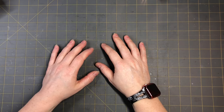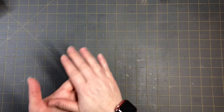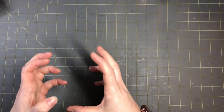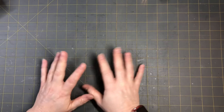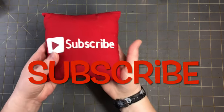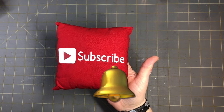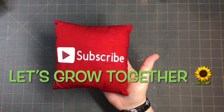Hi everyone, this is Tammy at Snowstorm Crafts. Today I want to show you guys three easy newspaper surface transfer techniques, and we'll do some collaging along the way. I'll show you different collaging techniques. Please subscribe to my channel, hit the notification bell, like, comment, and share, and let's grow together.